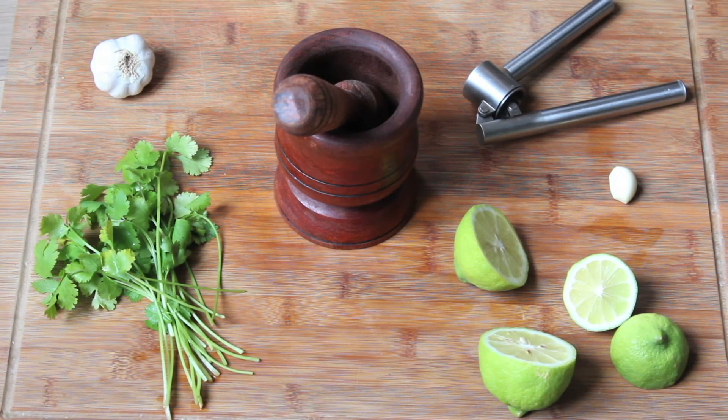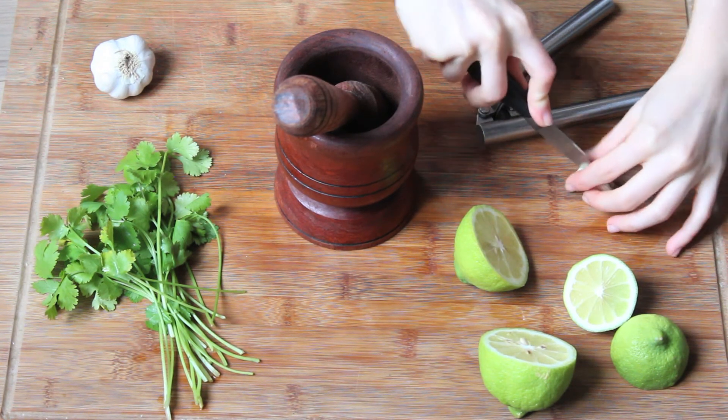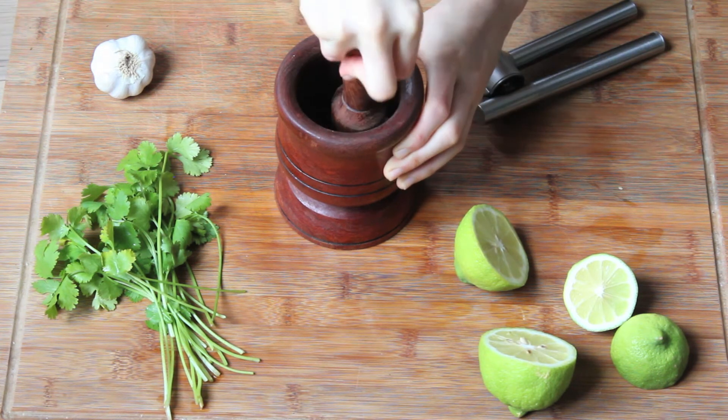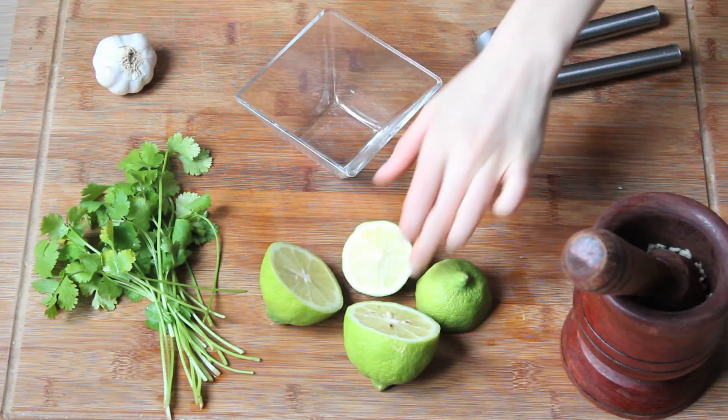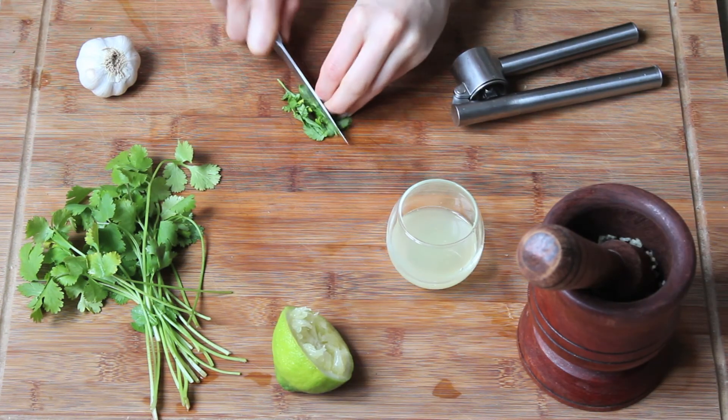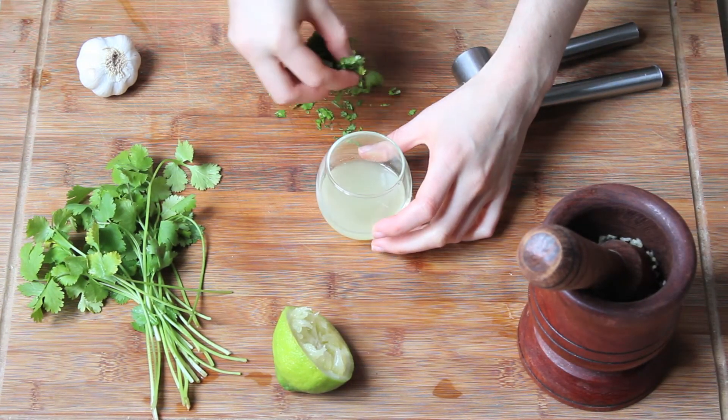Meanwhile, prepare the vinaigrette. Grate garlic, squeeze limes, chop cilantro, and mix all the ingredients together.